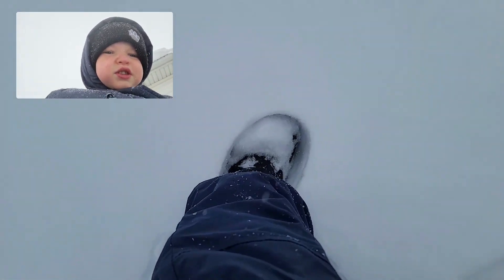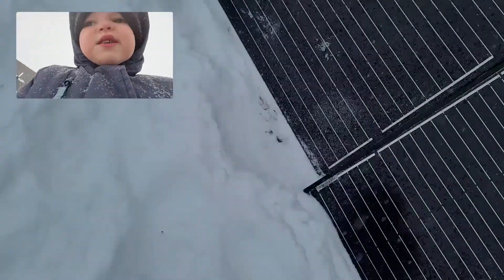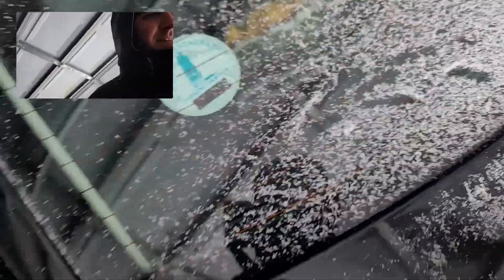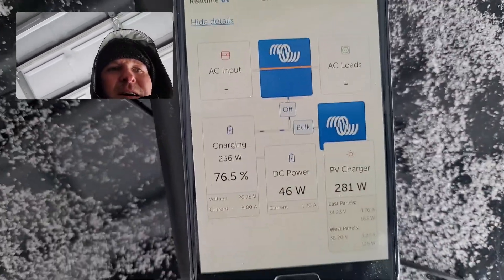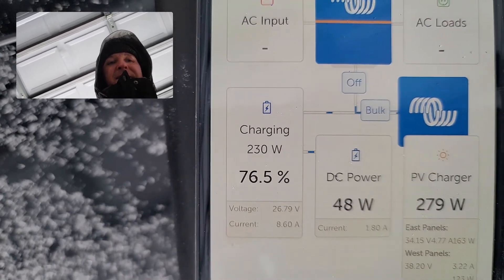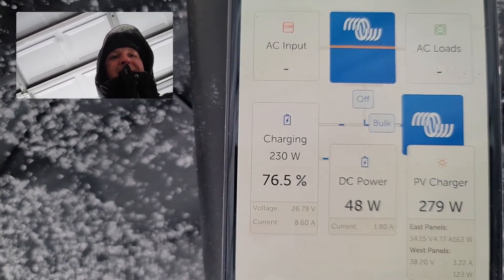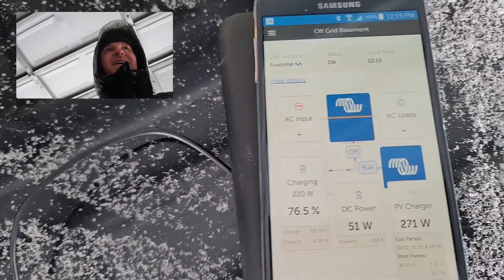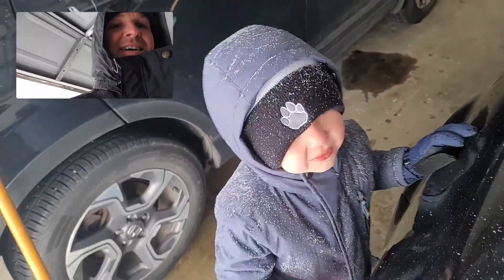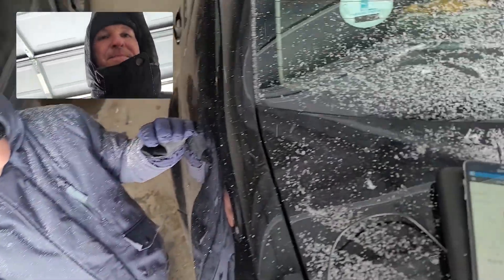Look how deep it is guys — so deep, look how far that is. Wow. Okay let's see how much we have now. We have 280 watts coming in now. That was worth wiping those off — maybe our battery percentage might go up half a percent or something like that. Now it's 12:15 and Keats and I are going to play in the snow so we'll see you in a bit.